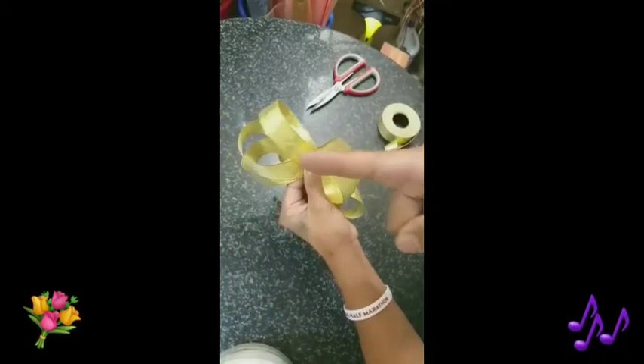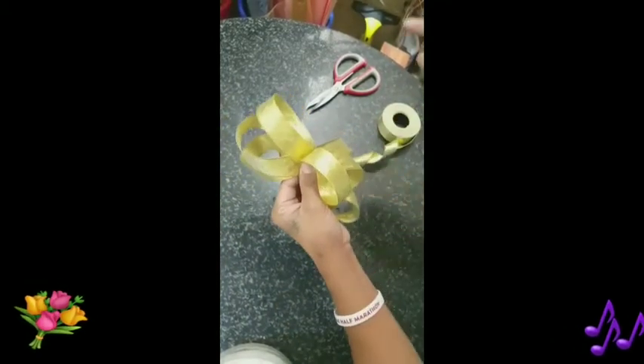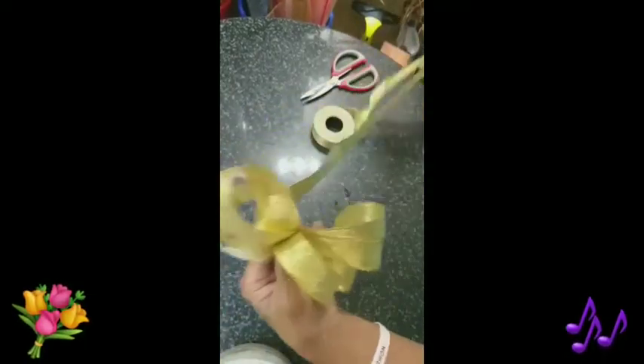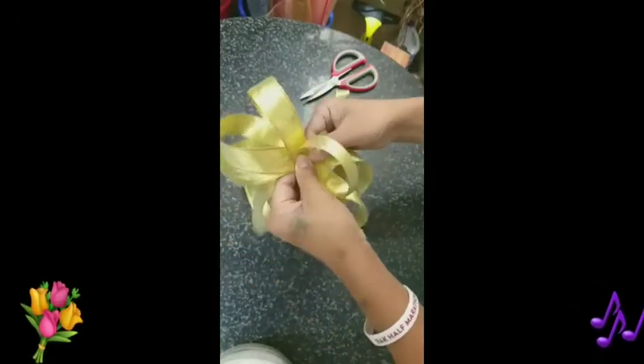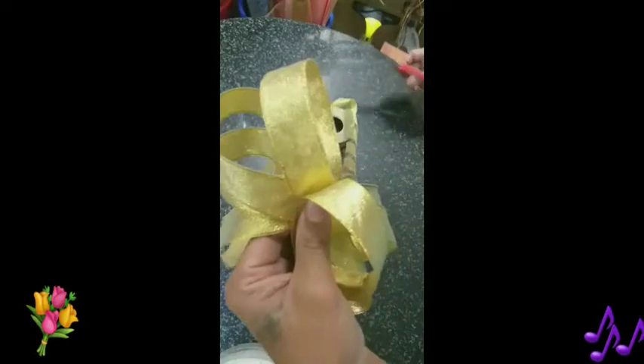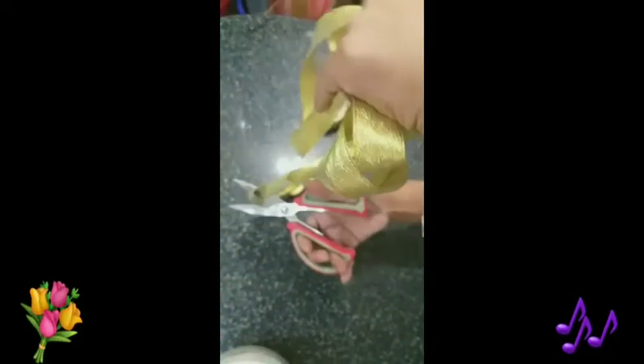One, two, three on the left side. And one round in the middle. Then now we will add a big round for the drop of the ribbon. And then put an allowance, same as the round. Cut it.